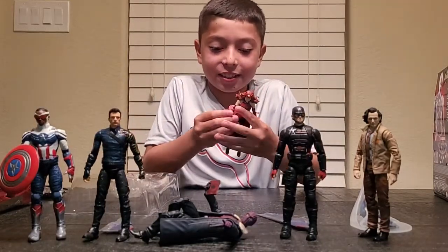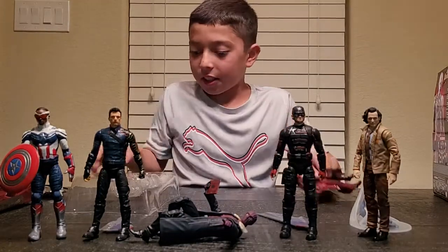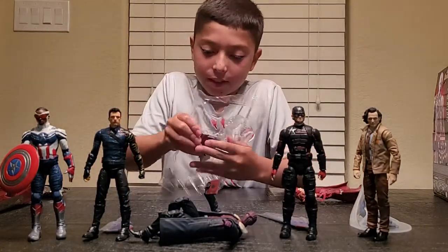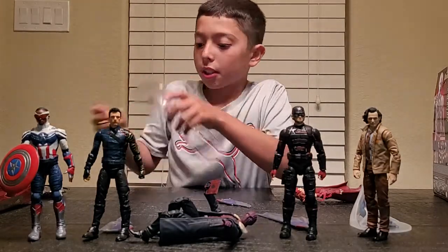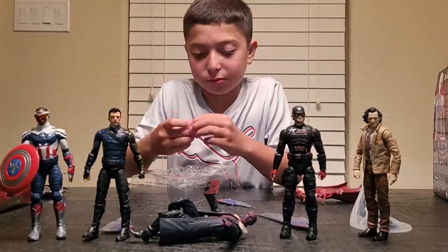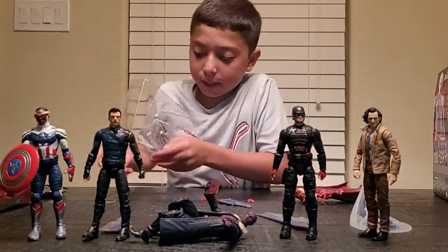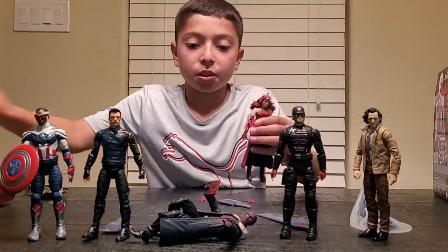Look at that. I will destroy you. You took away my vision. Okay. And here is the piece to cut some of these wings. There's some tape. Just came off the right hand. There we go. And there you have it, your Wanda figure.